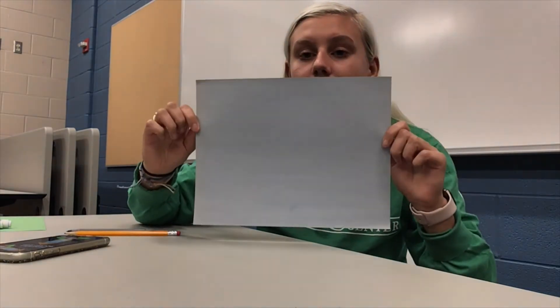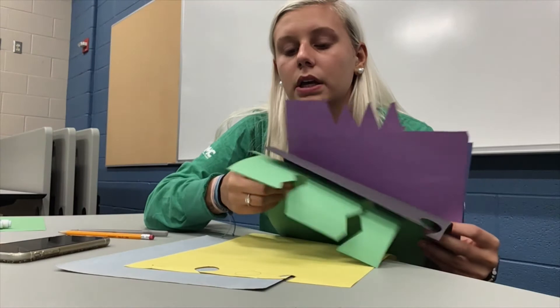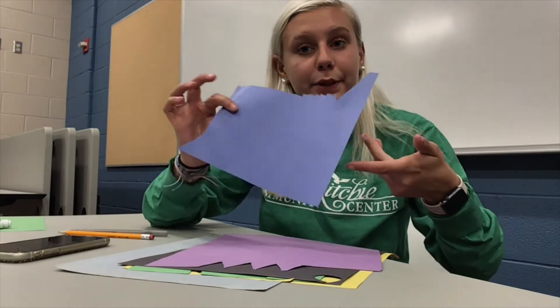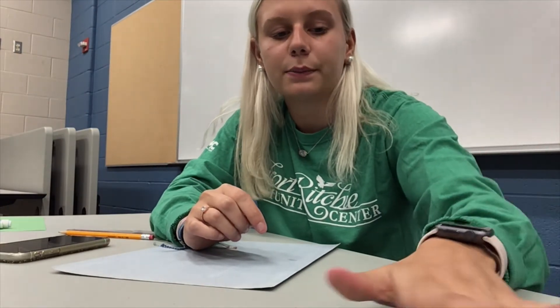I'm going to do a flower today, which is pretty simple. What you're going to need is a blank piece of paper and construction paper to put your creation on, a pencil, some different colored construction papers — I chose yellow, green, black, purple, and blue — a bottle of glue, and a small pair of kids scissors.